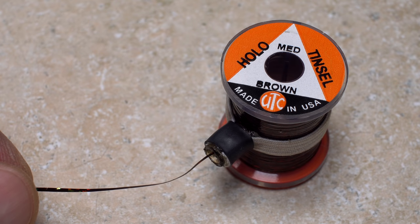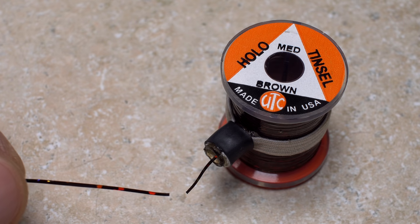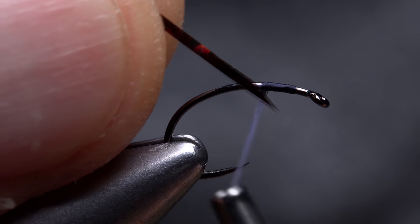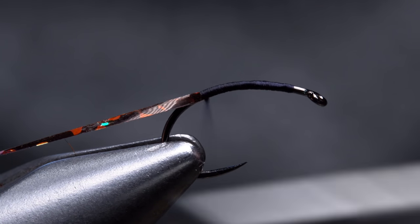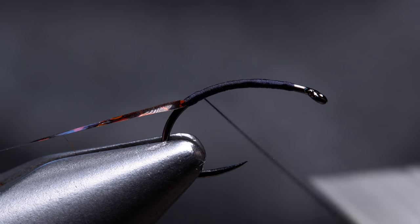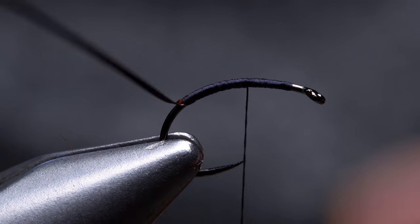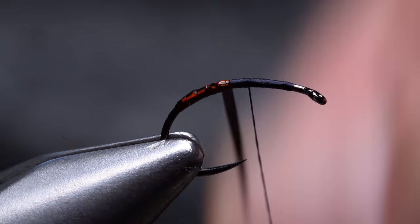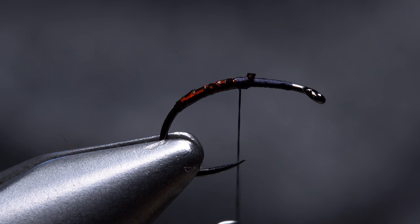Medium-sized brown hollow tinsel is used to add a little shimmer and color to the pattern. A 10-inch length will make numerous flies. Although not essential, an angled tie-in end will help keep things smooth. Secure the tinsel to the hook shank and take touching thread wraps rearward, binding the material well down into the bend. Then make smooth touching wraps forward with your tying thread until it hangs at about the hook point. Get hold of the tinsel and begin making slightly overlapping wraps with it up the hook shank. When you reach your tying thread, use it to secure the material, then snip the excess off close.